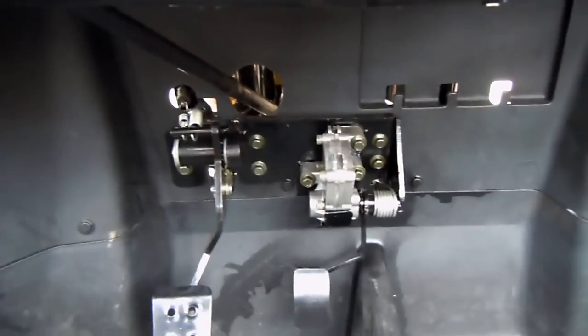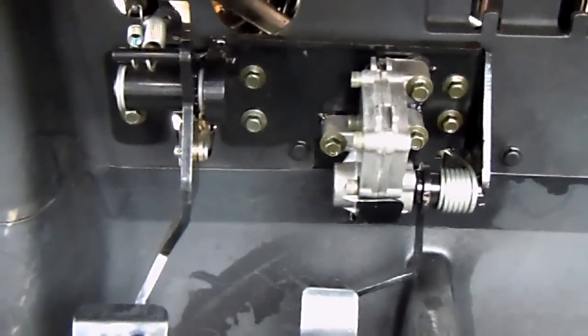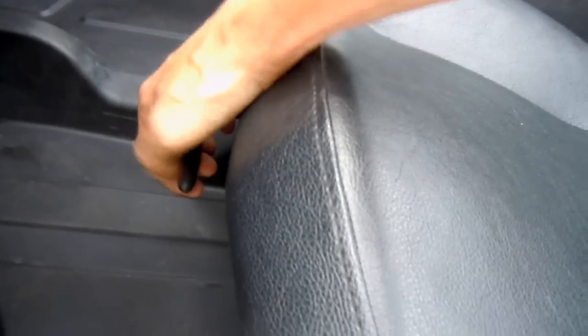All linkage — see that? This is very important. This is not cables that are gonna rust and break over time. This is all linkage; it's gonna withstand the test of time. Made very well. Also an adjustable seat.